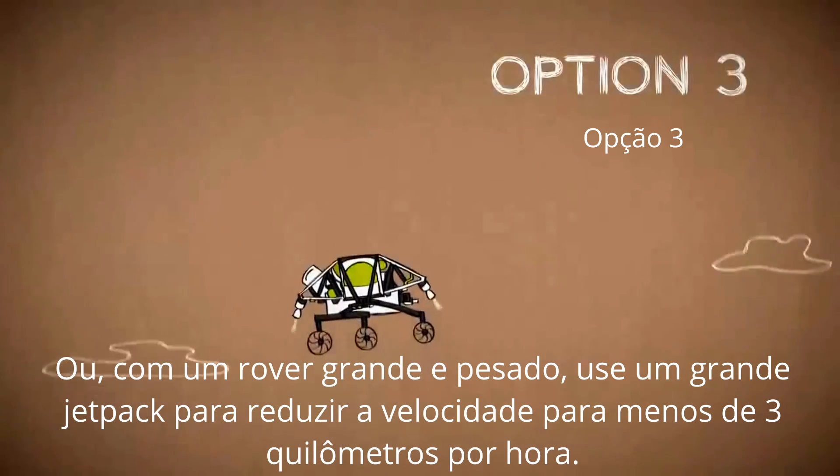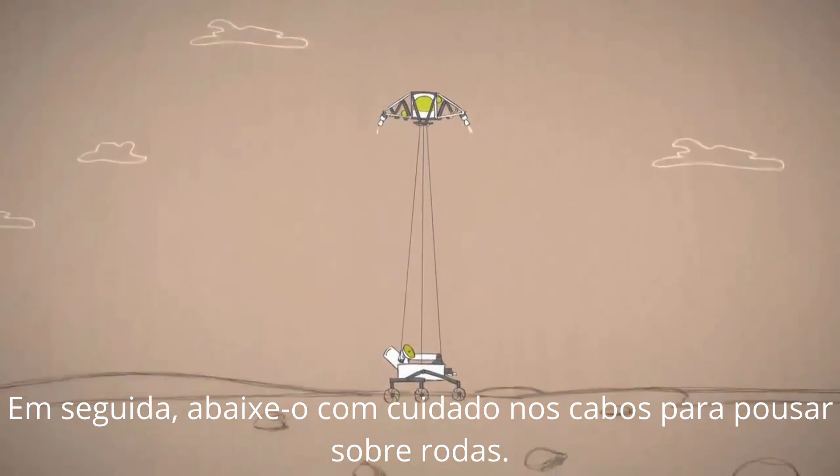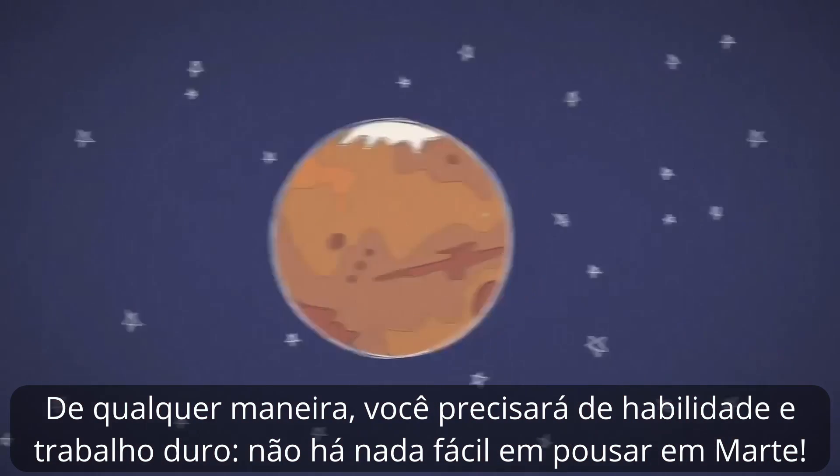Or with a large heavy rover, use a big jet pack to slow down to under 2 miles an hour. Then gently lower it on cables to land on its wheels. Any way you do it, you'll need skill and hard work. There's nothing easy about landing on Mars.